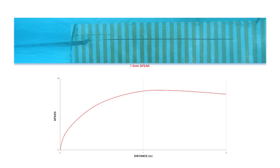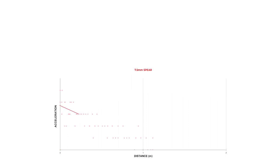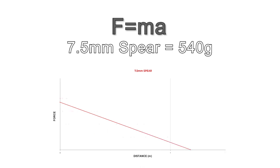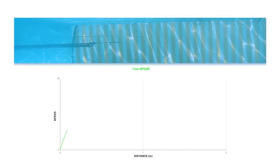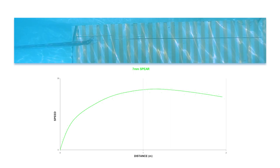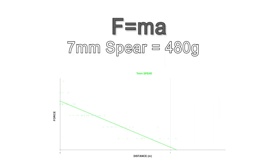If we take this result and calculate the way the speed changes, we can get a result of the acceleration profile of the gun. If we look back at our equation from earlier and use the weight of the spear, we can convert this graph to show the net force on the spear as it accelerates down the barrel. Now what we're going to do is replace the 7.5mm spear with a 7mm spear and repeat the test. Using the exact same method, we can calculate the net force the 7mm spear is subject to. We can see that the force line starts off in good agreement with the previous results but deviates more and more as the spear travels down the barrel. The rubber was stretched the same amount at all points along the barrel, so why does it seem like there's less force available to the 7mm spear?